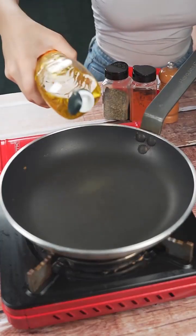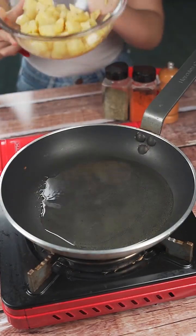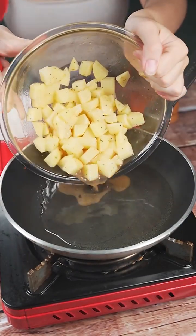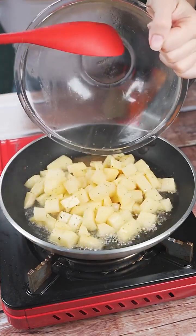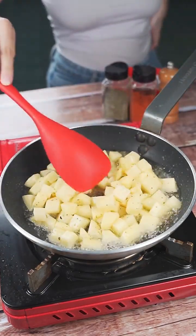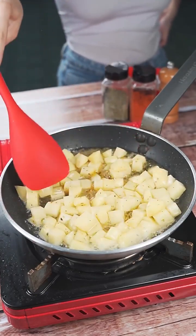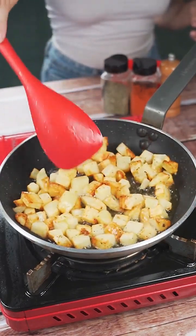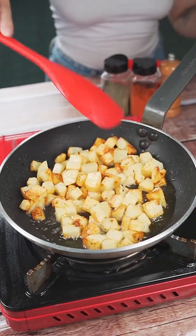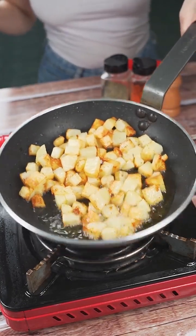Now in a pan we will add oil and then leave on low heat until warm. Then add the potatoes and let them fry. I'm sure all your family will love this recipe. In my house it has become routine and I do it every week. Once you are at this point, we will remove the potatoes from the pan and then reserve.